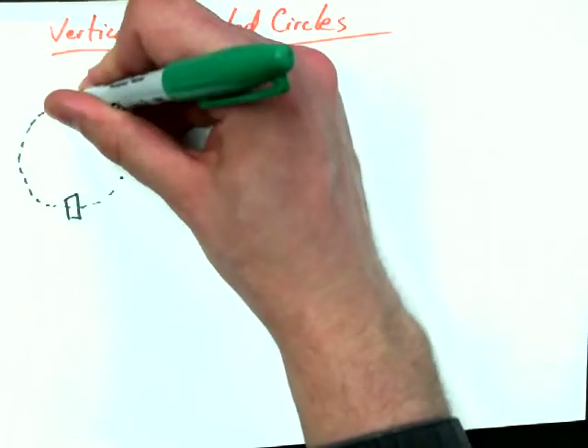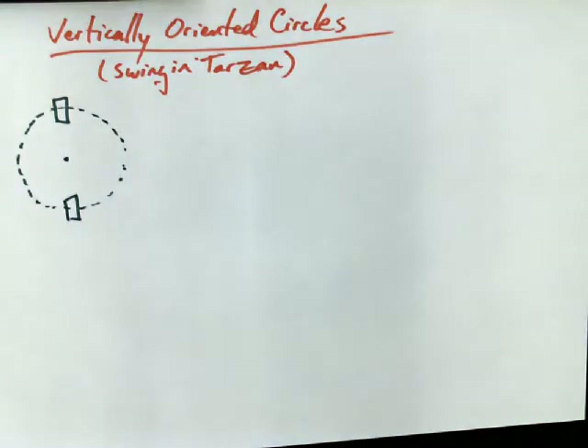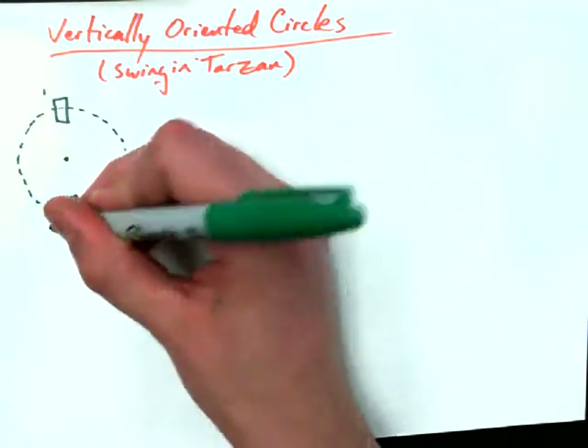So here's Tarzan as a box. Here's the center — I guess that's where the branch would be — and then the vine would wrap all the way around in a circle. We're going to call this position one and we're going to call this position two.